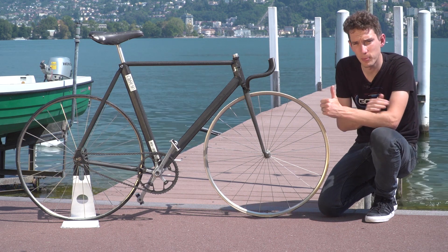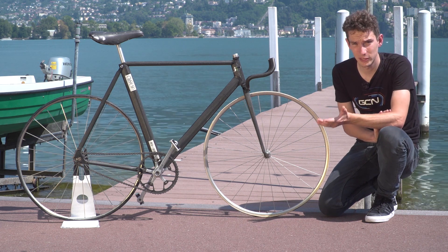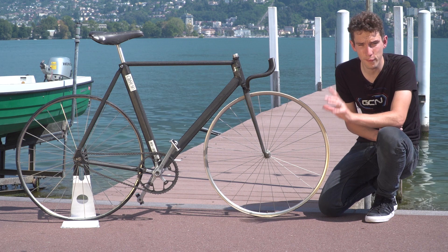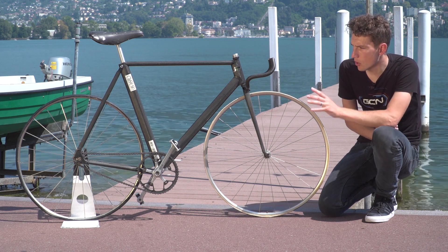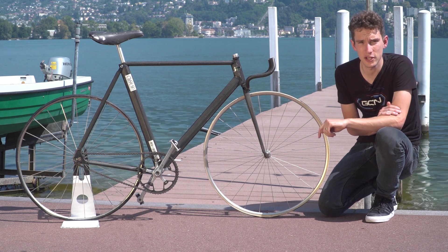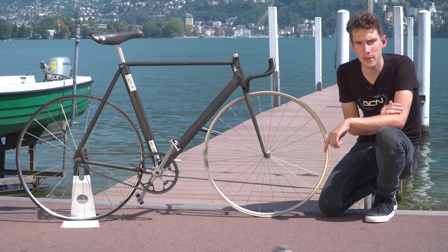Do make sure you give this bike a big thumbs up — not only because it looks so cool, but also because it was something of a trailblazer. Please make sure you subscribe to GCN by clicking on the globe; it's completely free. For more content, check out a modern day aero bike from Team BMC, actually sponsored by Assos, or to see how you can get more aero with some tips from the wind tunnel, click just down there.